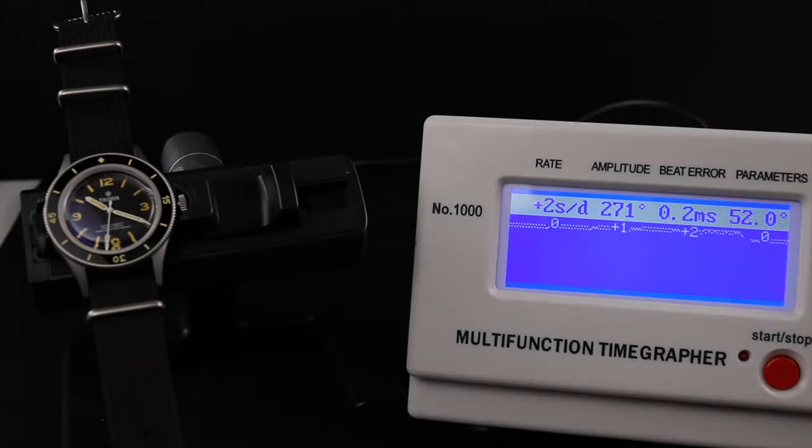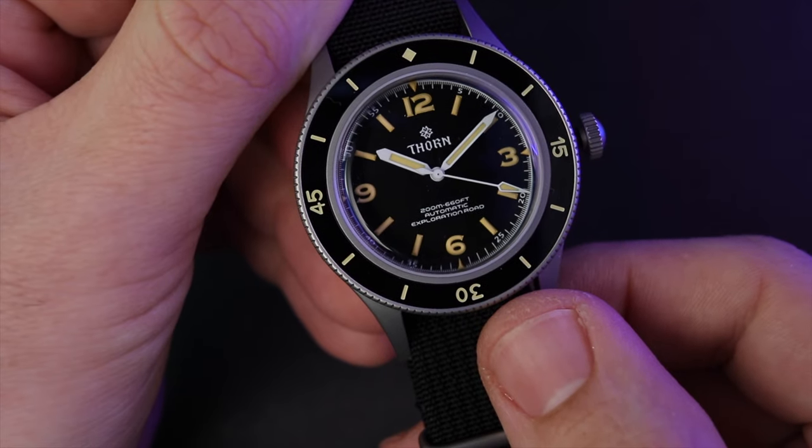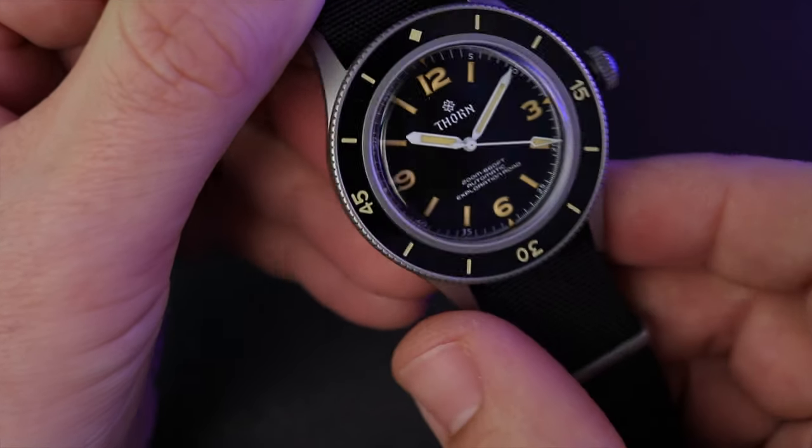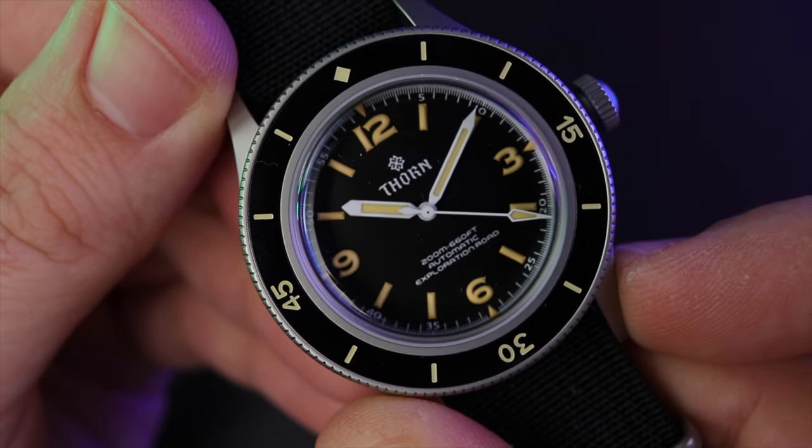Powering the watch is the Seiko NH35 movement. I have no issues with this workhorse movement, but I do really wish they had gone with the NH38, as that movement does not have a date complication. With the Thorne, you have a ghost date function, so there is an extra stop in your crown positioning that is not used. Again, not a deal-breaker — just something a purist like myself will notice and point out.